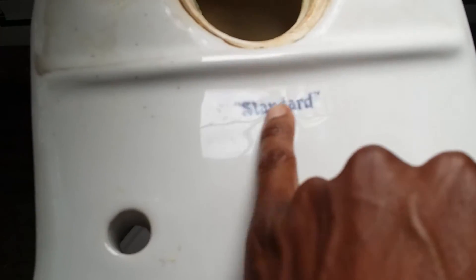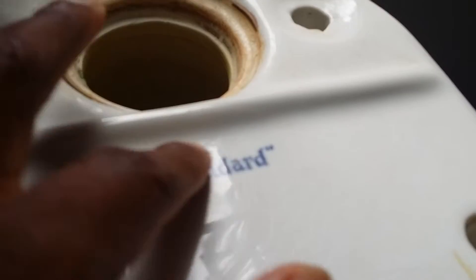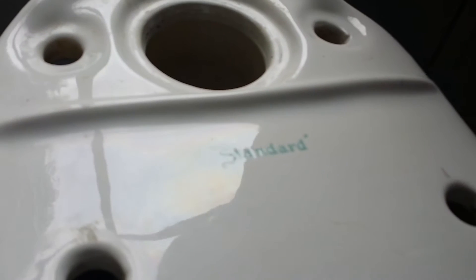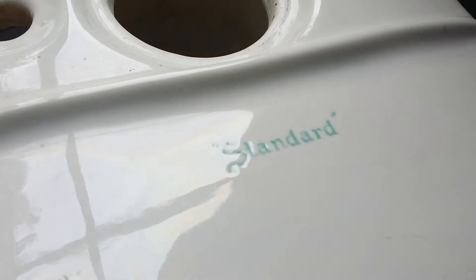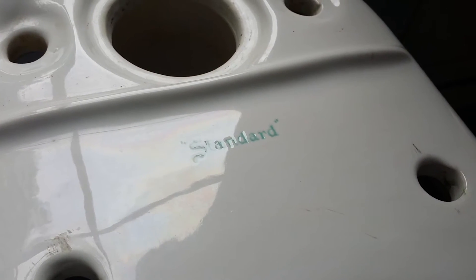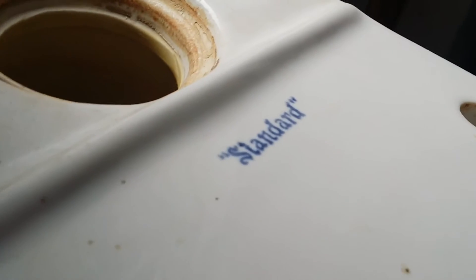The logo on the 1952 one is blue and there's no indent in the stamp — it's just smooth, put on flat. But for the 1956 one, it's green and it's pushed into the actual china a little bit, so you can actually feel a little bit of physical texture there. The other one is just flat ink.